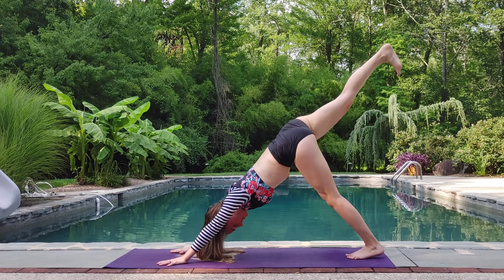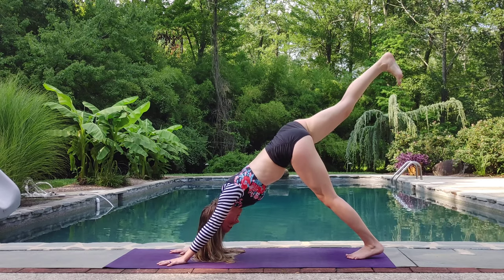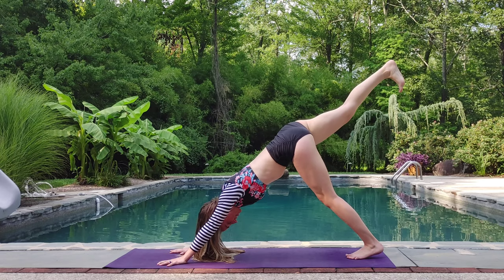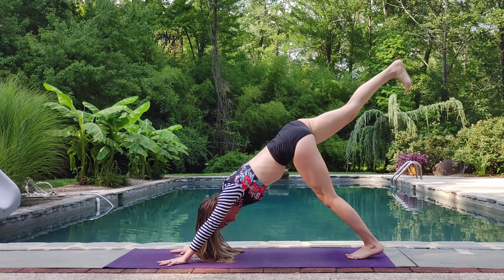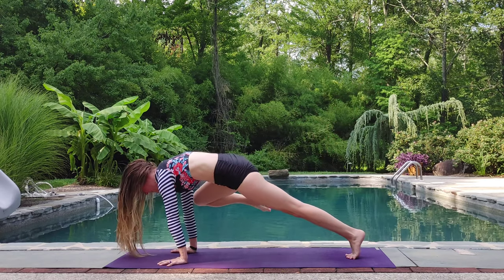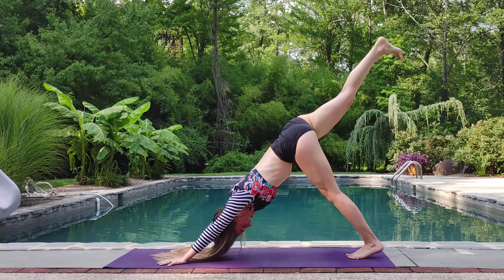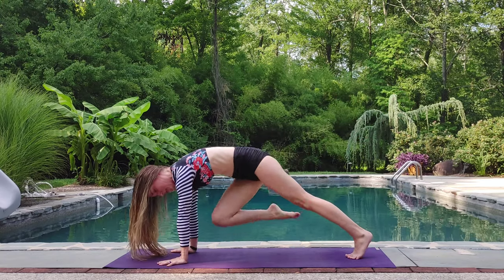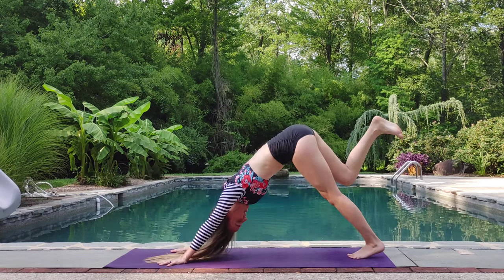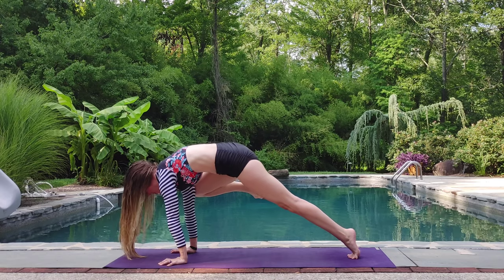Inhale. Lift the left leg nice and tall. Keep those hips square. Shoulders are down the back. Neck is long. Breathe here. Turning the toes to the left. Keep breathing. Inhale. Exhale. We're going to shift forward, knee to elbow. Inhale, back. Exhale, shift forward, knee to opposite elbow. Twisting here. Inhale, shift back. Exhale, knee to shoulder. Nice and tall and strong here. Breathe and hold.